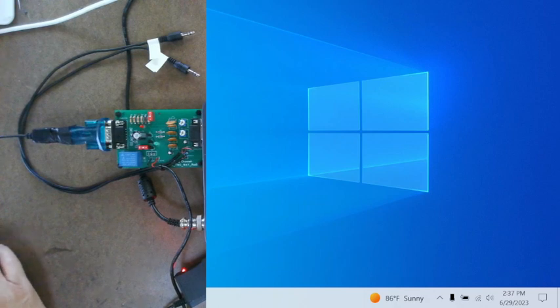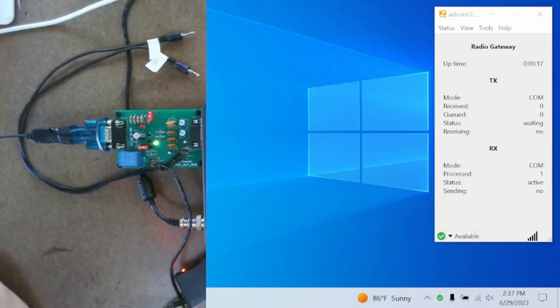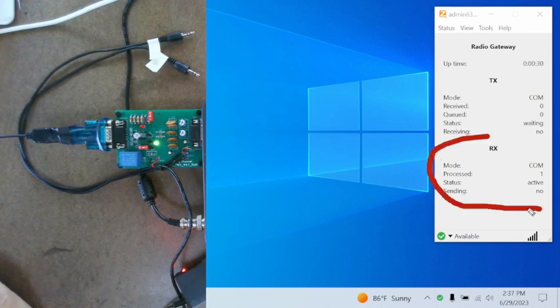We're going to go ahead and start Zello. When I start Zello, it should act this way on every computer, but I can't guarantee it. When I start Zello, you're going to hear a click on the interface board. The green light is going to come on. The repeater is not keyed up and Zello is not fully keyed up — even though it may say it is. When you look at it and it says 'active,' Zello is partially keyed up but it's not fully keyed up, because anyone in the Zello channel will see that it's not keyed up.